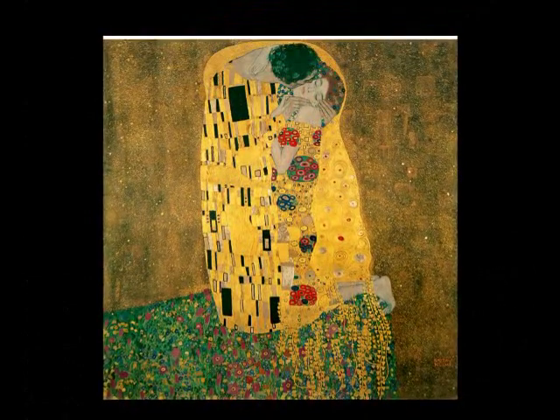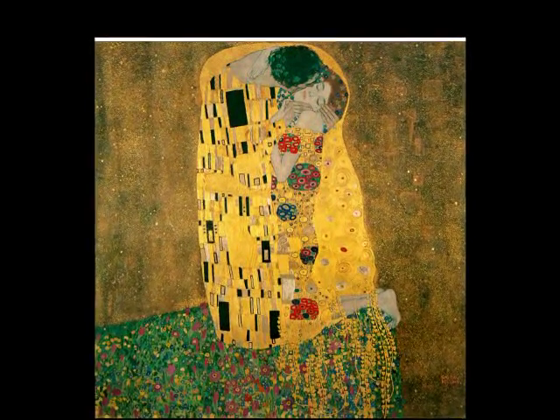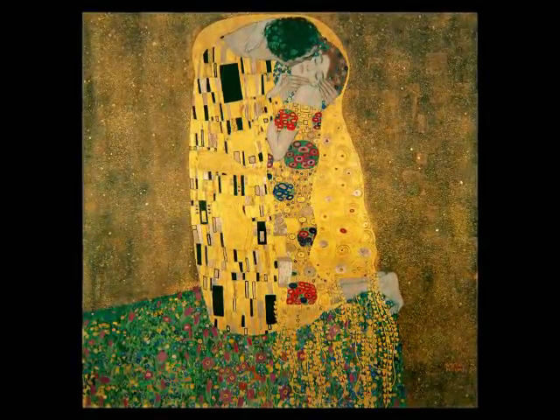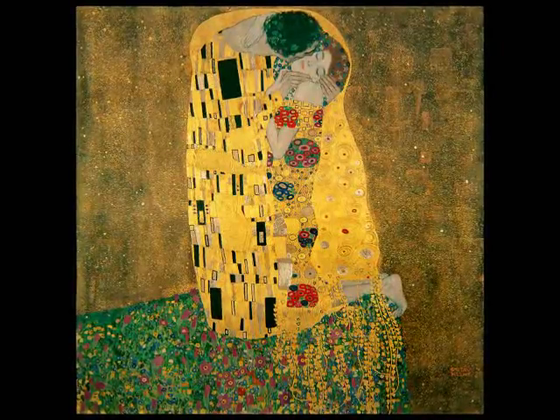When I dry mounted The Kiss, I always needed to allow room above the top edge of the poster. This way, my colleagues in charge of putting the poster in the frame could over-trim the area above the top of the man's head — otherwise, too large a portion of the couple's elaborate robes would get covered by the frame. To this day, every time I see The Kiss, I think to myself, 'There is Mr. and Mrs. Over-trim at the top.'